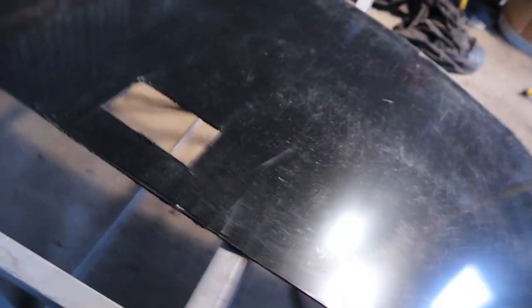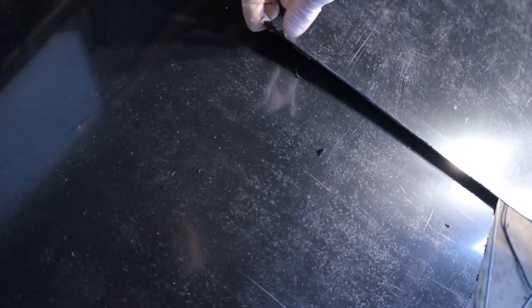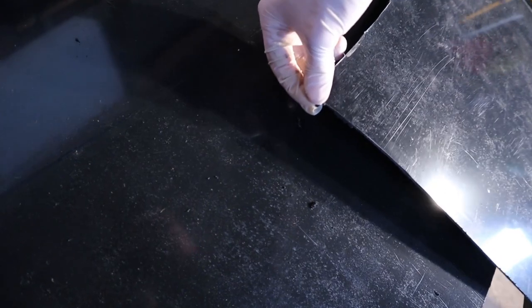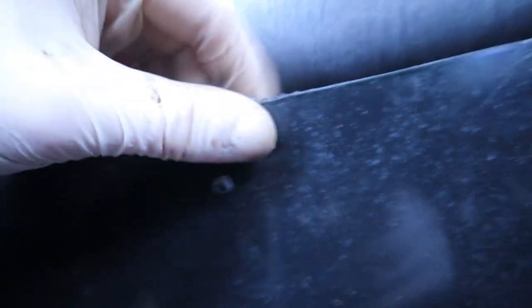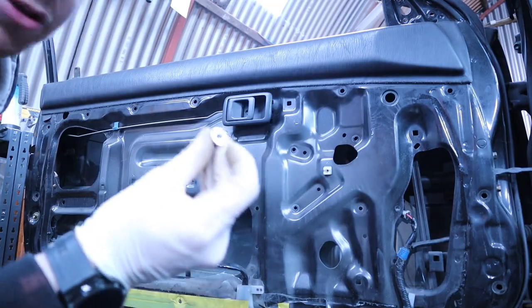Cutting it with the angle grinder leaves all these little charred endings, but I can just sand that off — that's not a problem. It seems to have done most of it; the charring just crinkles off in your hand where it's heated the plastic up. After a quick test fit, it's mostly there — it just needs sanding down the edges. Other than that, pretty much everything matches up. What I need to do now is put in the rivnuts so I can bolt them in.